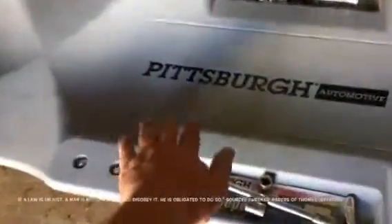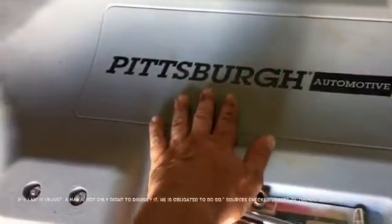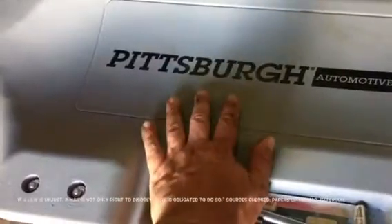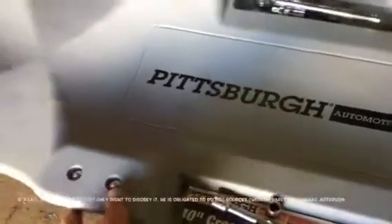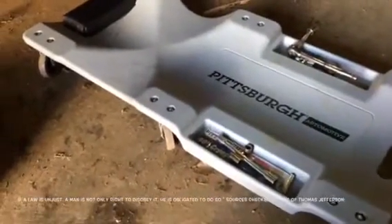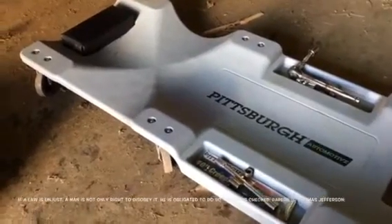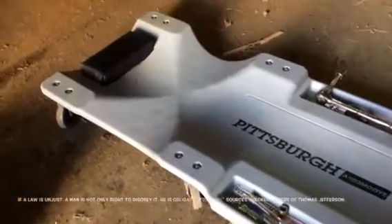Anything that says Pittsburgh on it is from Harbor Freight. Harbor Freight is not noted to have heavy-duty good tools, but it's a tool that if you use it just occasionally, this is going to get you by. And actually I've been fairly impressed with a lot of their tools — a lot of their tools are right up there. This creeper here, I have several including some of my grandpa's old ones, and it's by far the best creeper I've ever had.